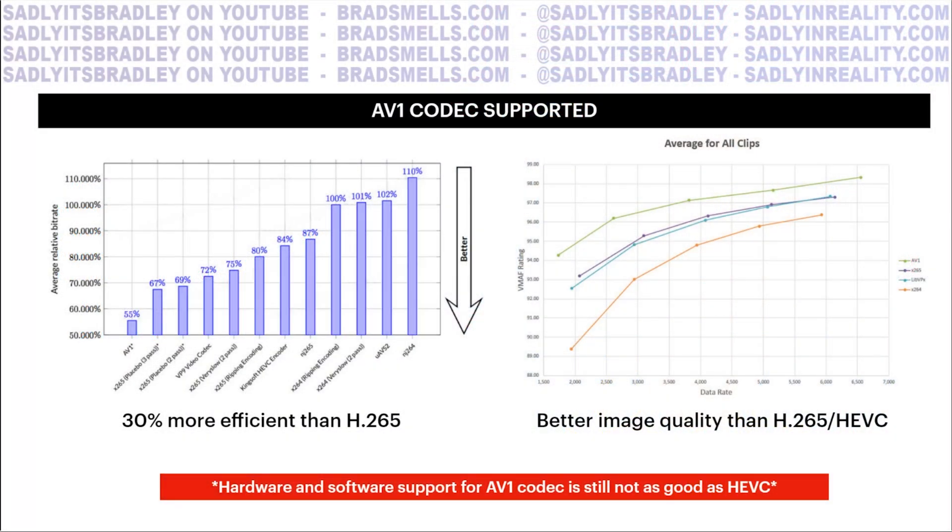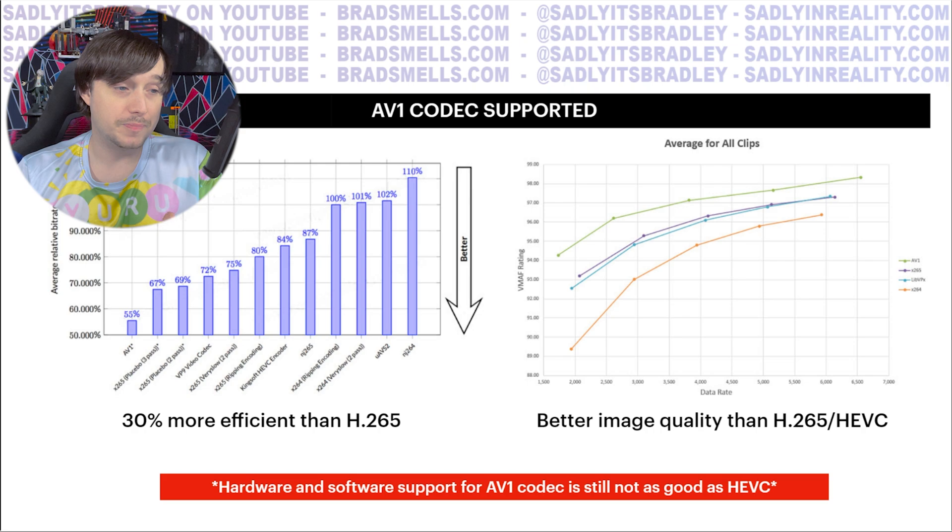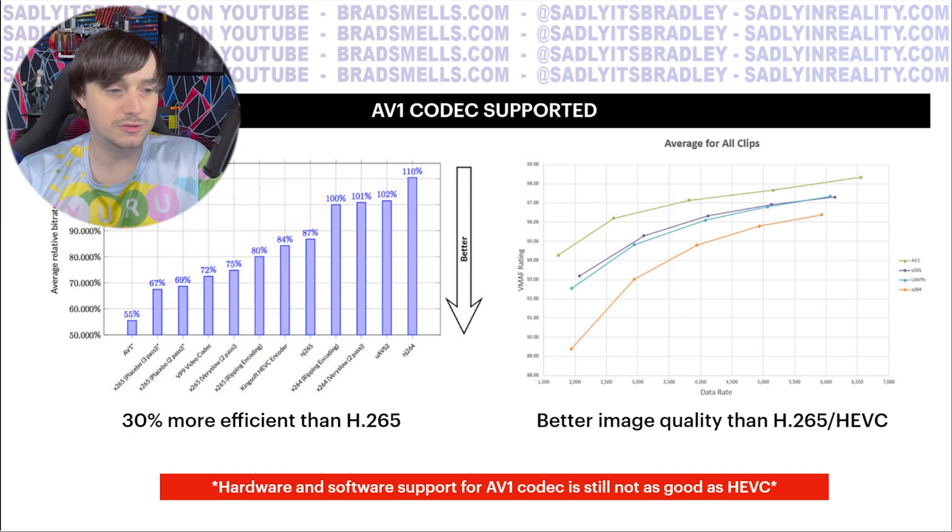None of the chips before this supported the AV1 codec — a royalty-free codec that's been slowly getting more popular. The issue is it needs a lot of hardware acceleration to be useful, and big GPUs this year like RDNA 3 and RTX 40 series are among the first to support AV1 encoding. This SoC will have AV1 codec decoding support, which, if developers like Guy choose to support it, could offer better image quality and better efficiency than current compression algorithms. It's still a bit ahead of its time in terms of adoption, but worth noting for the PC VR crowd.